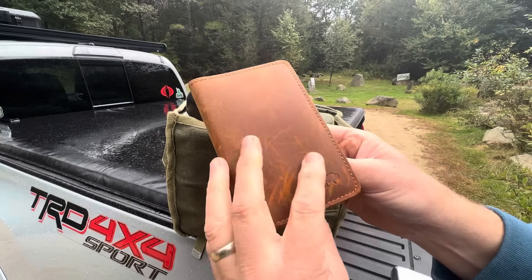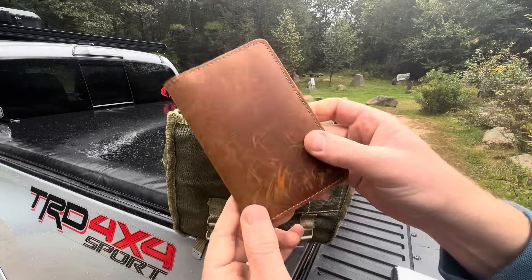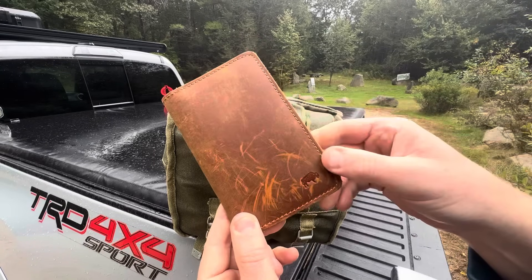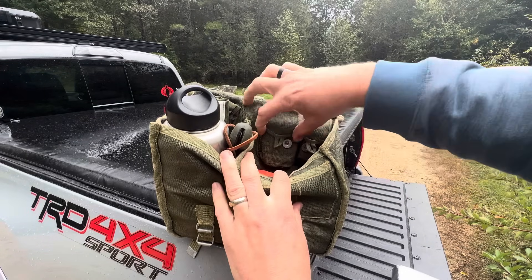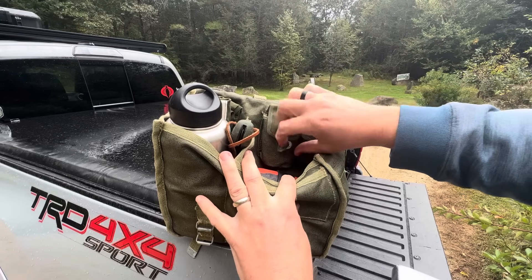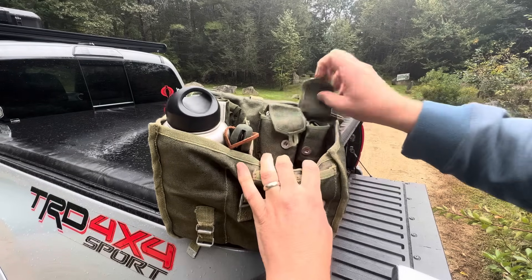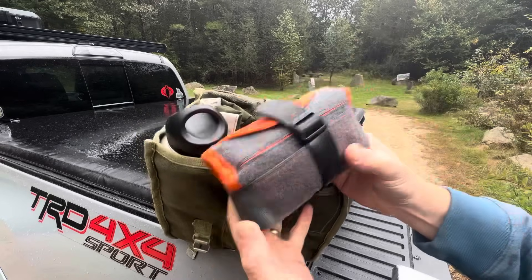There's a Lord and Field leather cover for the little journal I have in here, so I can write notes, journal, or take notes while I'm out in the field. You can see there are two small storage sections in the back of the bag as well.